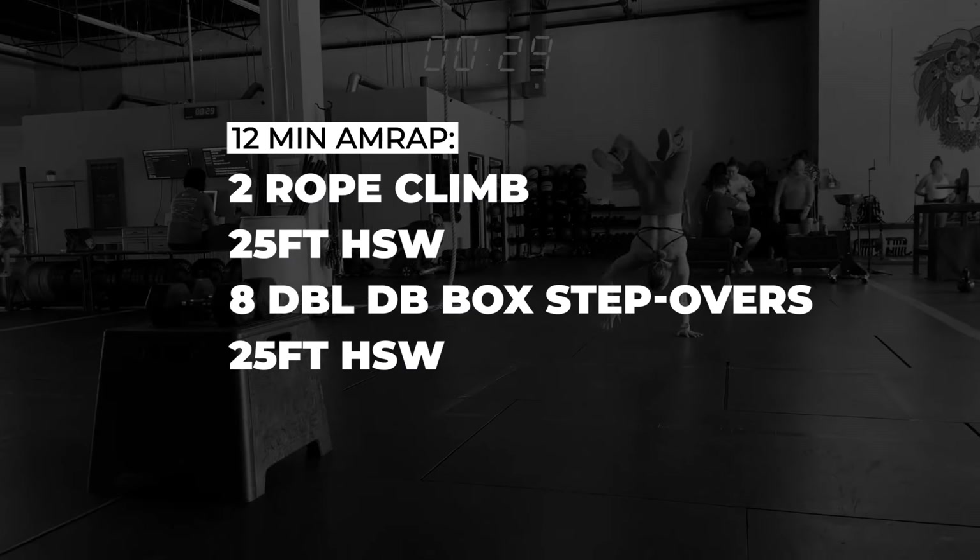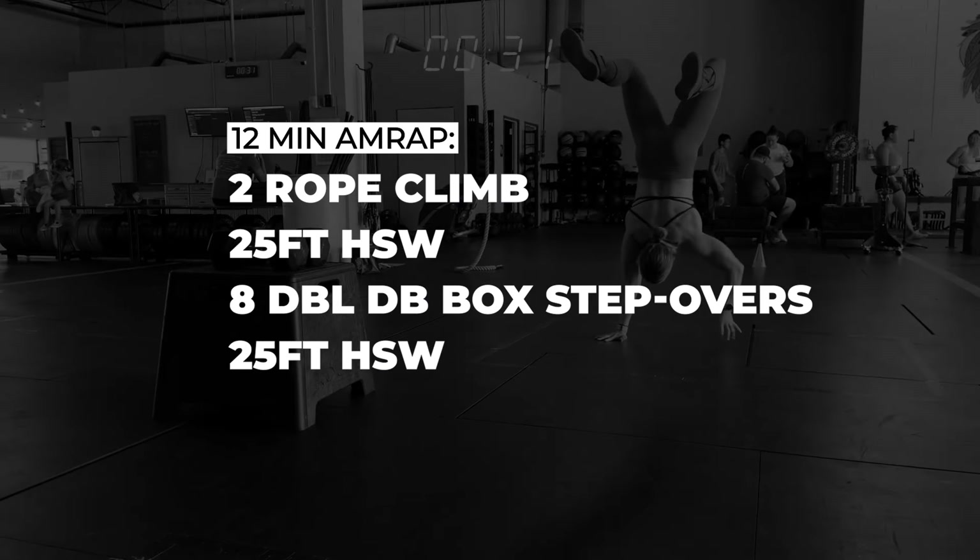We've got a 12-minute AMRAP of two rope climbs, 25-foot handstand walk, eight double dumbbell box step overs, 25-foot handstand walk. On this week's Throwdown, we have TDT athlete Kate Curry demo the workout.